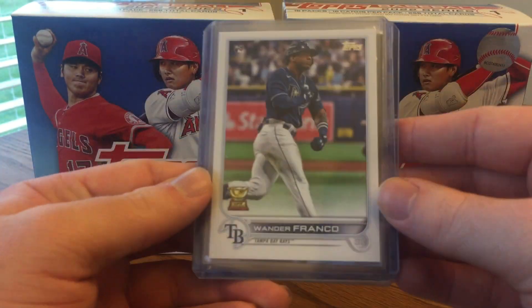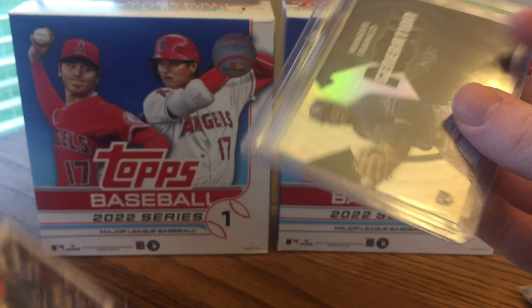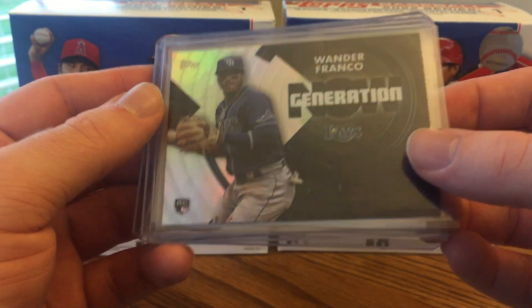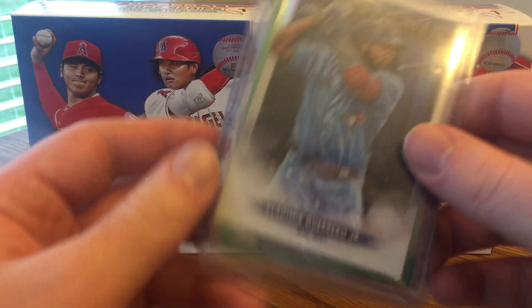I did not get a Wander base card in my first mega box, but I did get one in the second one, so that's cool. Also got a nice Generation Now Wander Franco — I've actually pulled a couple of these already, but I like that insert a lot. It's cool that I got two Wander inserts and the base card in this box.